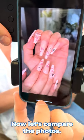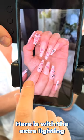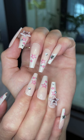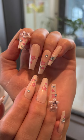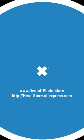Now let's compare the photos. Here is with the extra lighting and without the extra light. Let's see how good it is.